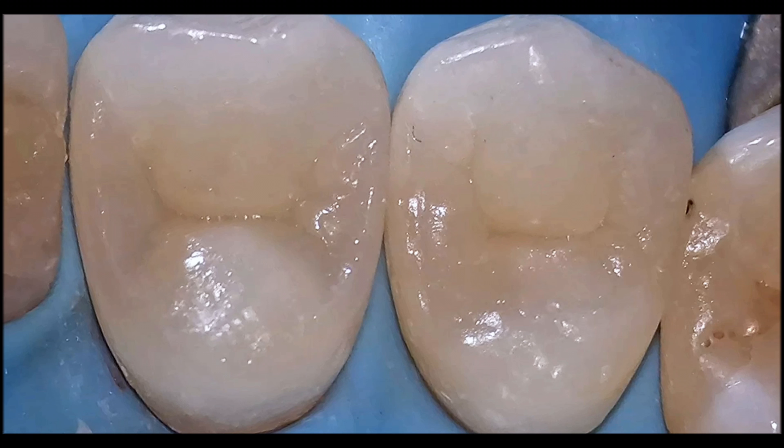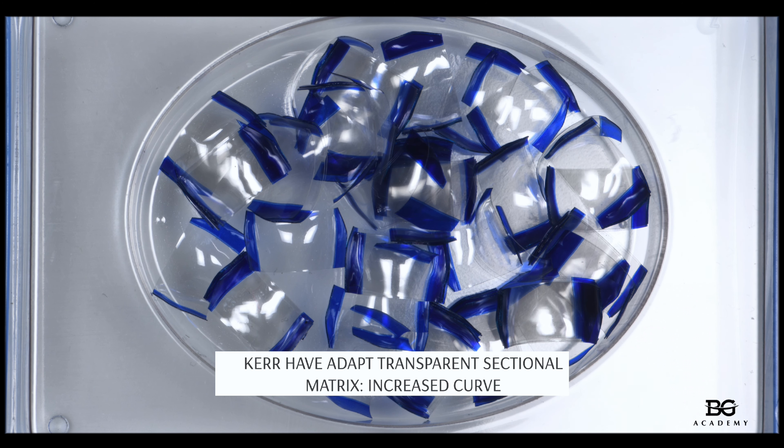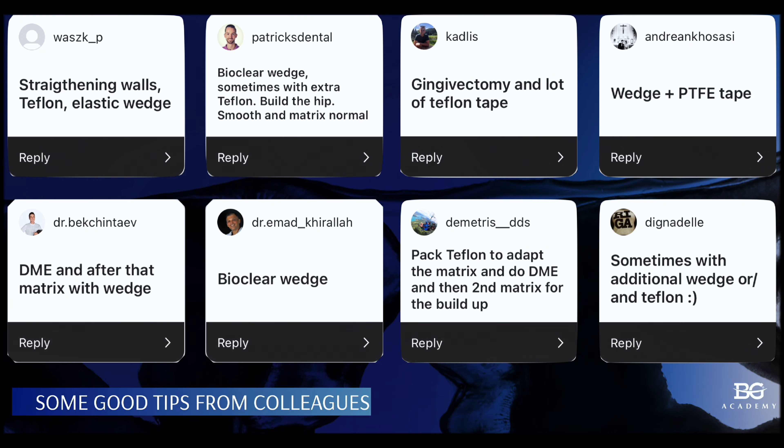These are exactly the matrices I used in that particular case. They are from the Kerr company — Adapt transparent sectional matrices with increased curve, because they also have another version with normal curvature.